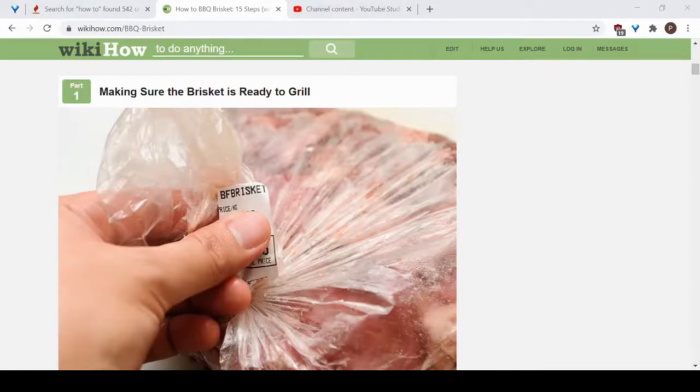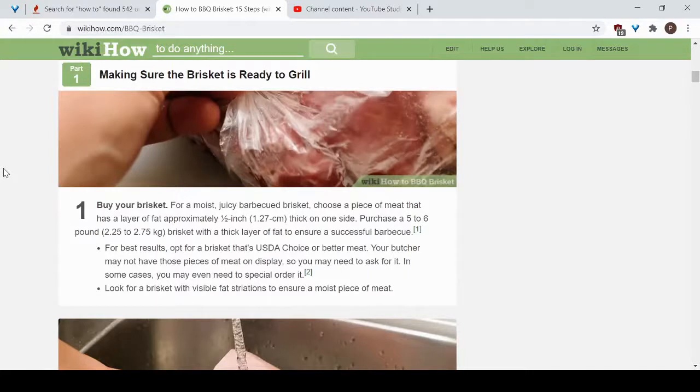Today I'm going to show you how to barbecue brisket. The first thing you want to do is get your brisket ready to put on the grill. For a moist, juicy brisket, you want to choose a piece of meat that has approximately a half-inch layer of fat on one side, and you want to purchase around five to six pounds of brisket with that half-inch thick layer of fat.